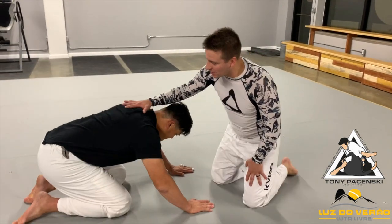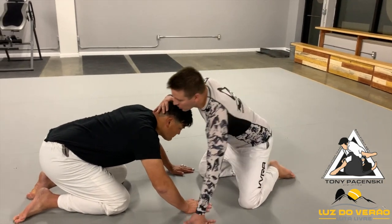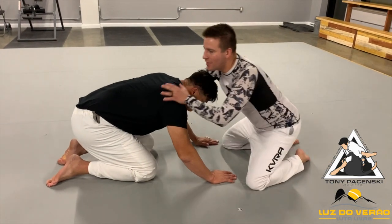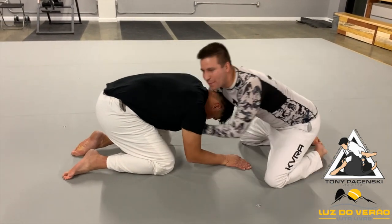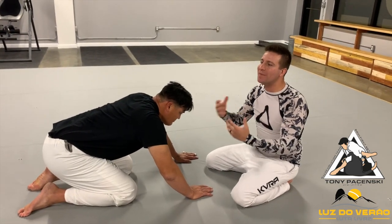So here we are at the starting point. We're going to look at a couple of things that people should be aware of. When you start in on the front headlock, if you go into a guillotine type of position or grip, that causes an indicator for the person to start grabbing my wrist. They start thinking the person might go for a submission and they start behaving a certain way.